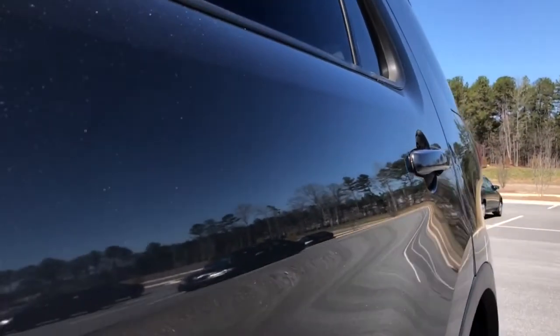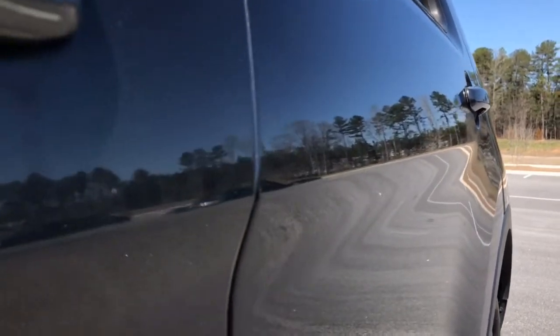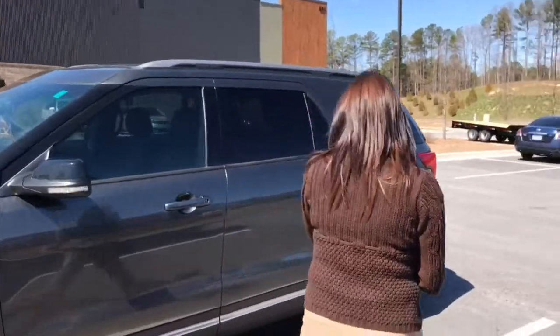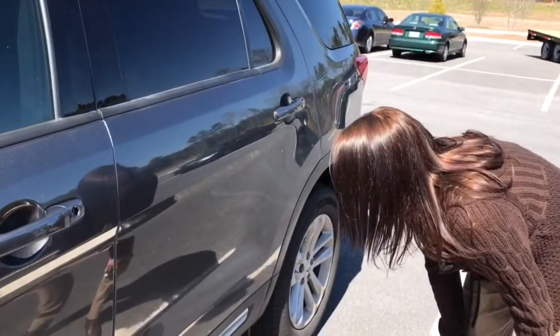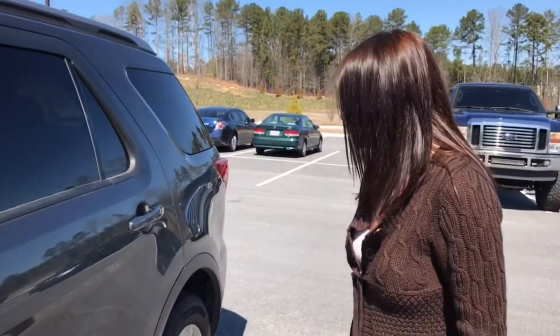Miss Wendy is about to come out and have a look at the repair, and then she's going to tell us what she thought about it. Miss Wendy, we got you taken care of — let me let you have a look at it and see what you think. Oh my goodness, I can't even tell it was done. Yeah, it came out pretty good. I can't even tell it was done — that is awesome. Well, thank you. My brother-in-law will be glad too.